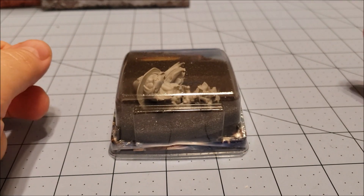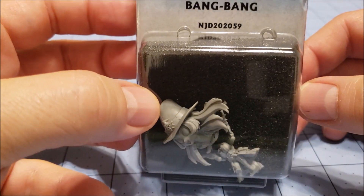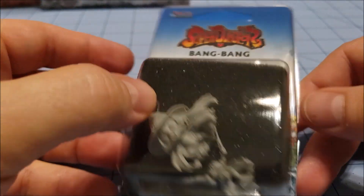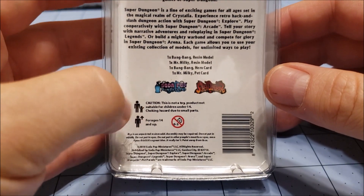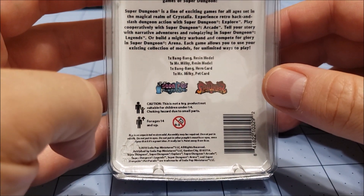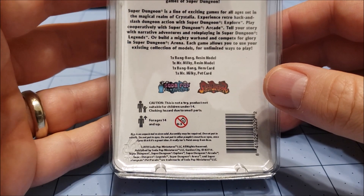Hello everybody, welcome to Obscurities and Miniatures. Today we are going to look at Bang Bang for Super Dungeon Explorer. This is one of the new Master Class Super Dungeon Explorer models that Ninja Division is making, or Soda Pop, or whoever they are.